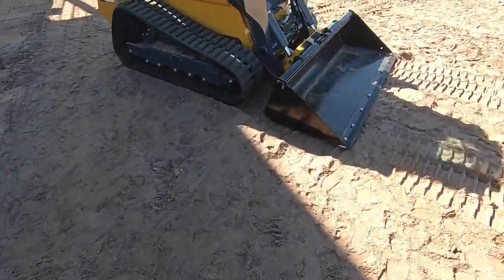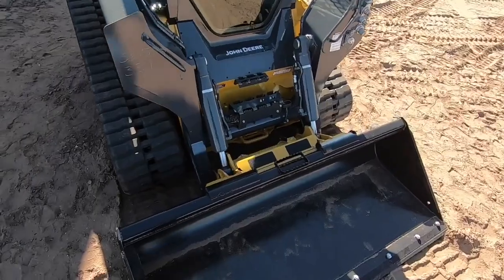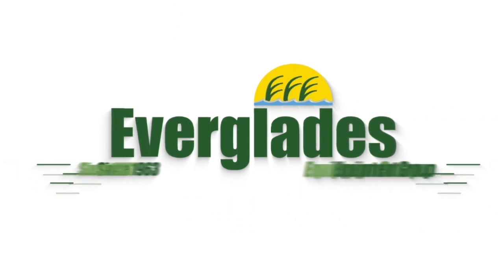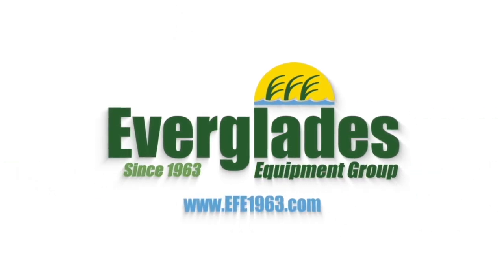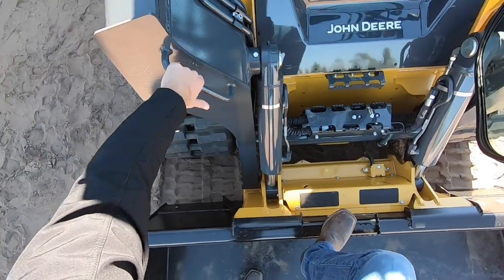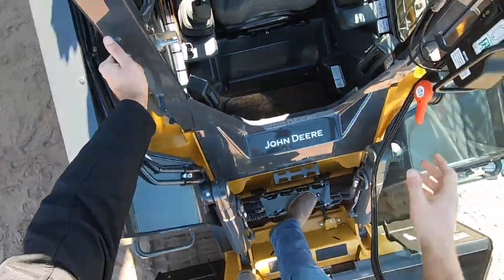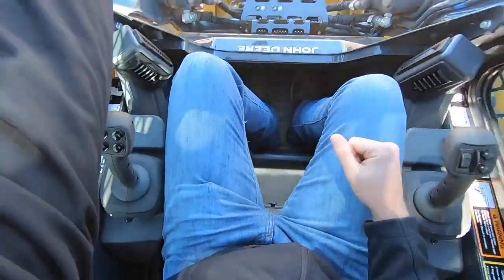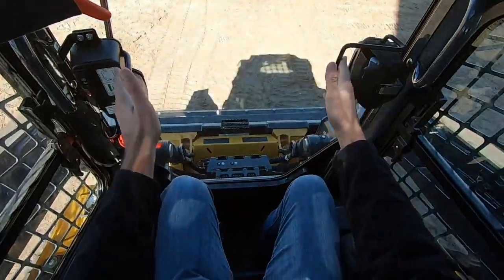Alright guys, I'm going to do a quick how-to video on how to start and operate a compact track loader. Always have your three points of contact when you're climbing into the cab. Go ahead and sit down and close your door.